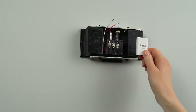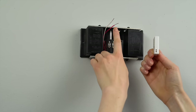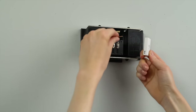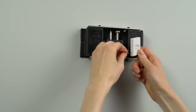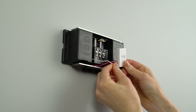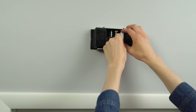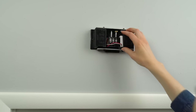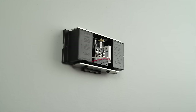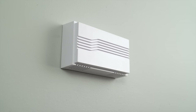Next, firmly insert the two wires you detached from the doorbell into the two bypass mode terminals on the Pro Power Kit V2. This safely bypasses your internal doorbell, freeing up the power your Ring doorbell needs. When you're finished, find a place for the Pro Power Kit inside or alongside your internal doorbell, and then reattach the cover. Now you can turn power back on at the breaker and get ready to test your Ring doorbell.